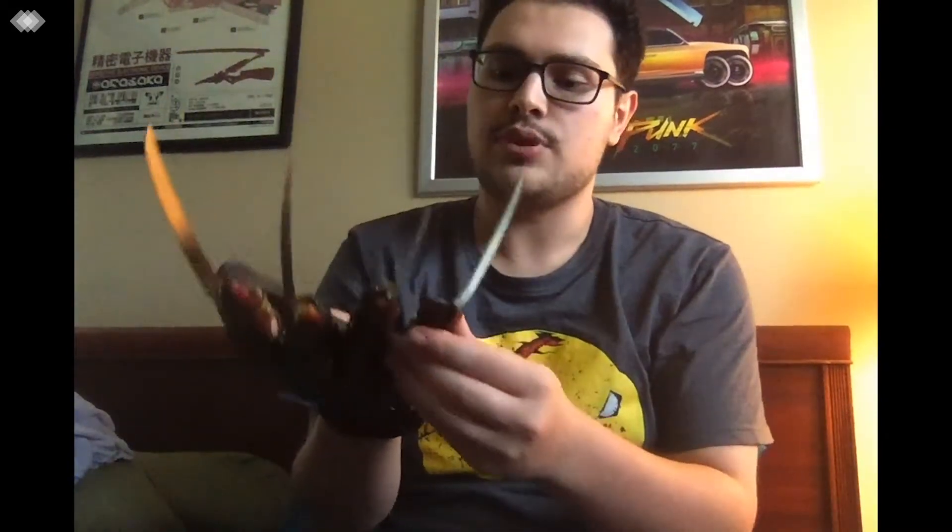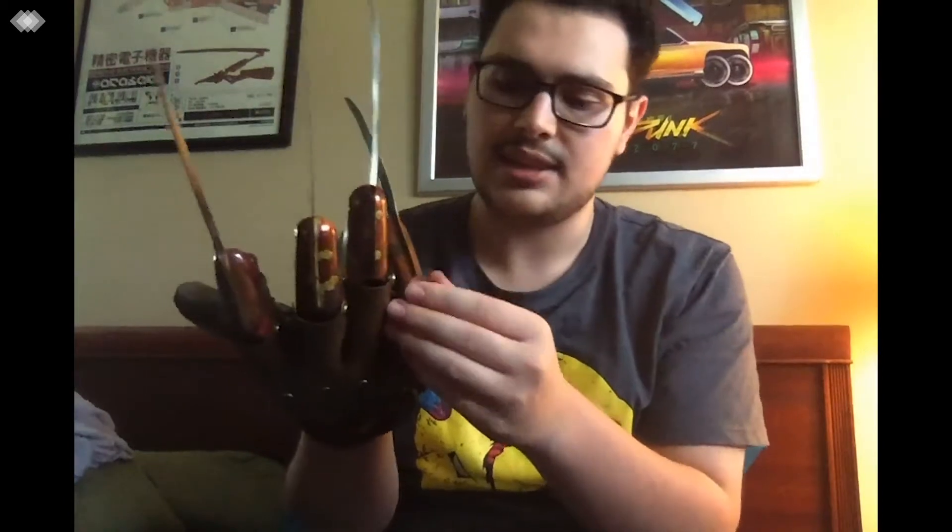One thing I would note is that the pinky finger is really loose. And this ring piece is just a little too loose for my liking. But I mean, if you look at the glove, I'm sure it's the same. Honestly, I like the way the two first fingers sit because they're loose enough to move but not so tight that they're stiff.